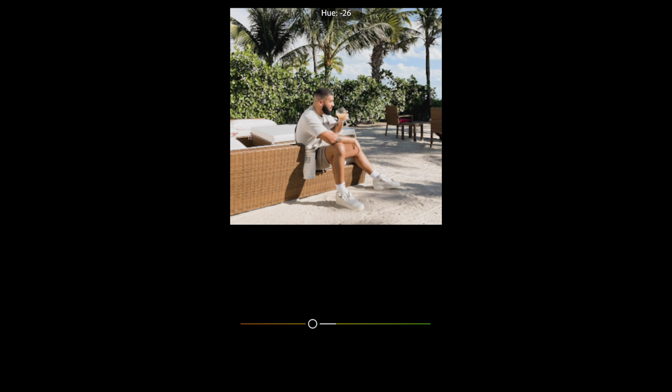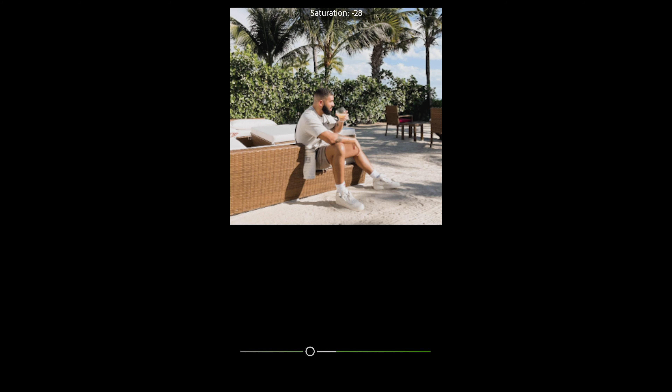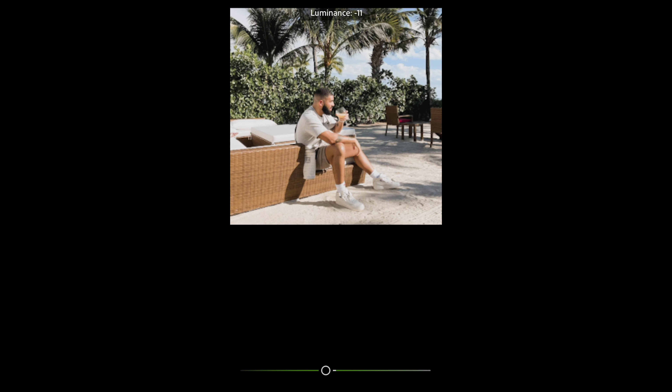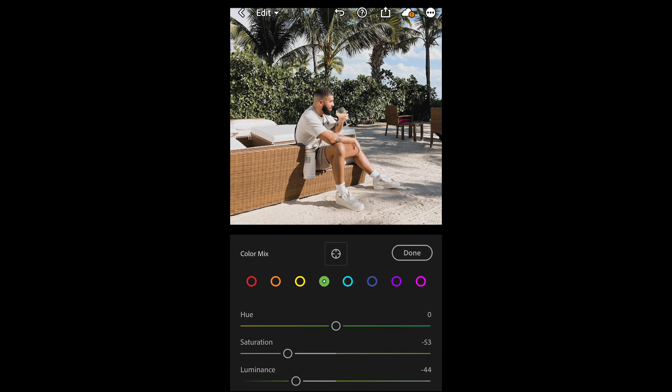Go to the yellow tones and pull down the hue all the way to -28, leaving the rest as it is. Then go to the green tones — this will affect the plants in the background — so pull down the saturation all the way to -53 and pull down the luminance as well to -44. Then we're done with the Mix section.